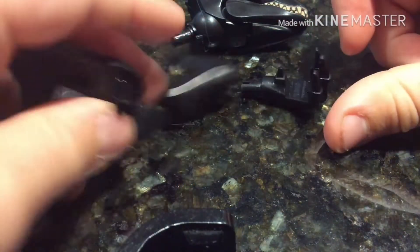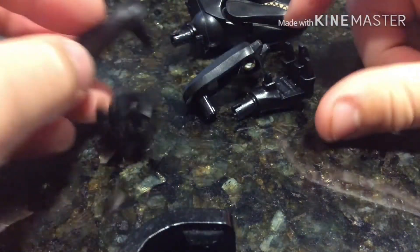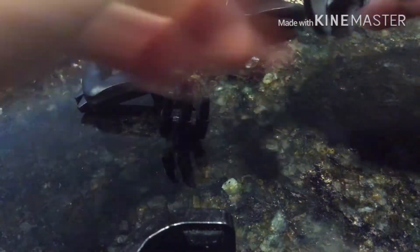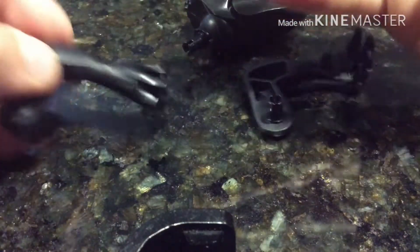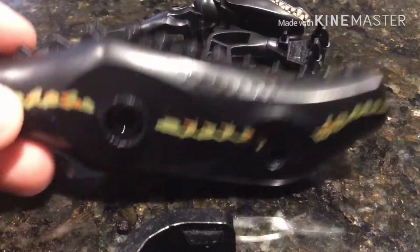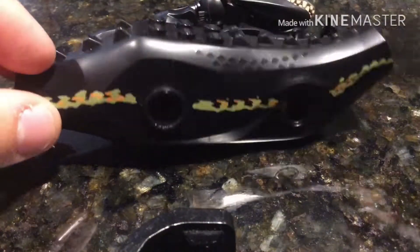Here we have both of the Indoraptor hands and arms. As you can see they are just the Indominus Rex arms painted black, as well as the Indominus Rex hands. Here I am putting them together.